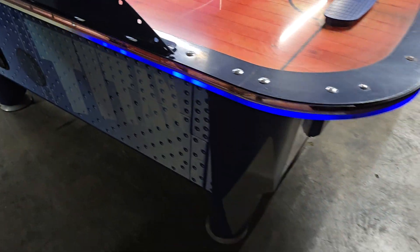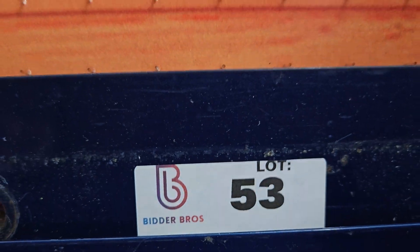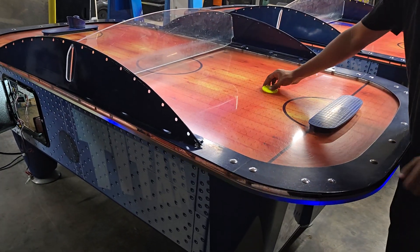Looks like it scored both times, just as it should. So this one is, I would consider it a good, decent air hockey table. Lot number 53. It includes that guard there, so you don't hit each other in the face, right?